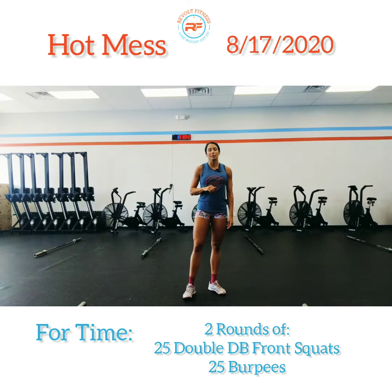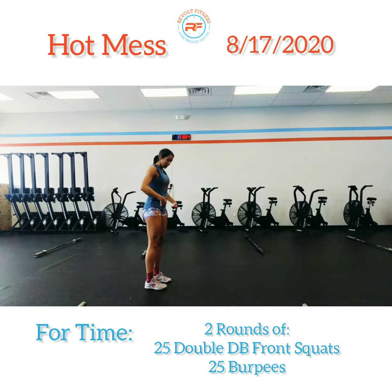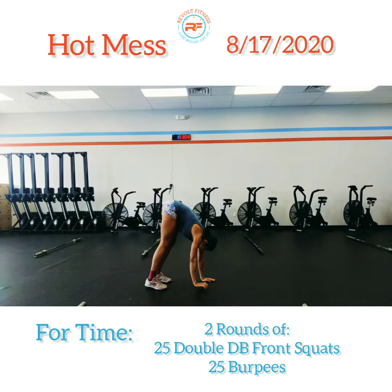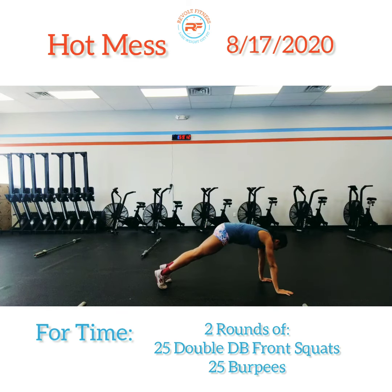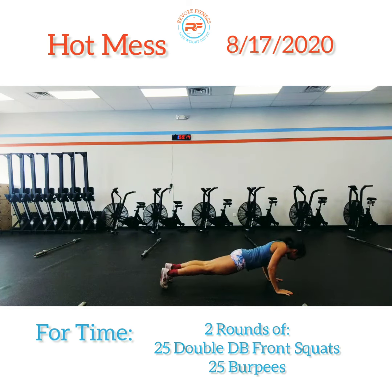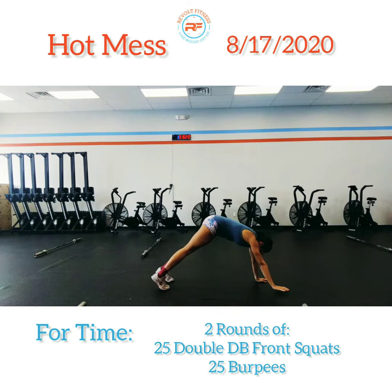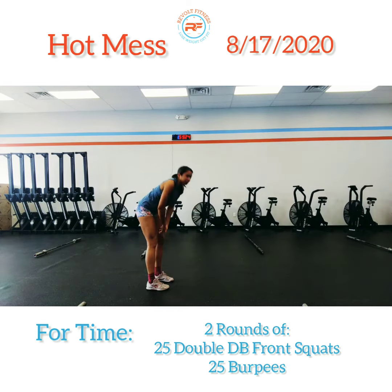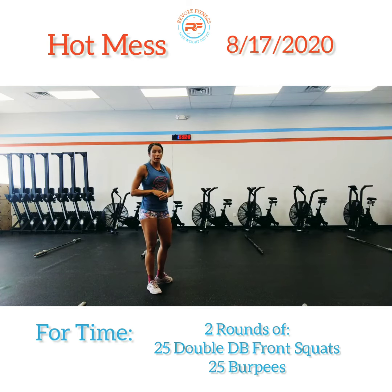Ten walking lunges into eight inchworms with a push-up. You're gonna start standing up, hinging at the hips, hands flat on the ground, walking out, keeping your arms nice and straight. Once you get into that plank position, do one push-up off the toes or off the knees, then bring your hands back to your feet and stand. Eight inchworms with a push-up at the bottom.